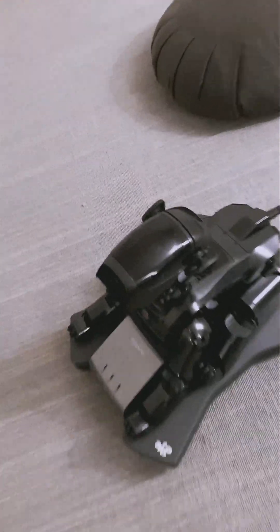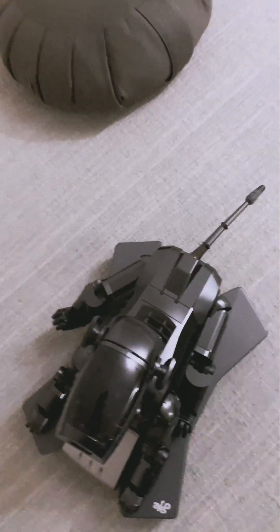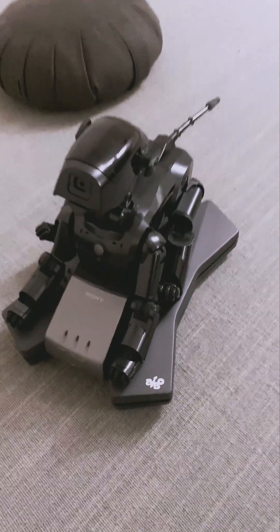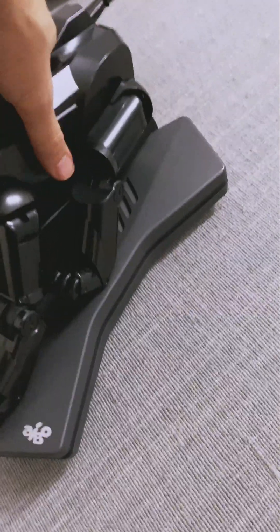This is my new robot dog Aibo. It's an AI robot dog by Sony and this particular model is about 20 years old. I bought him on eBay, non-working.